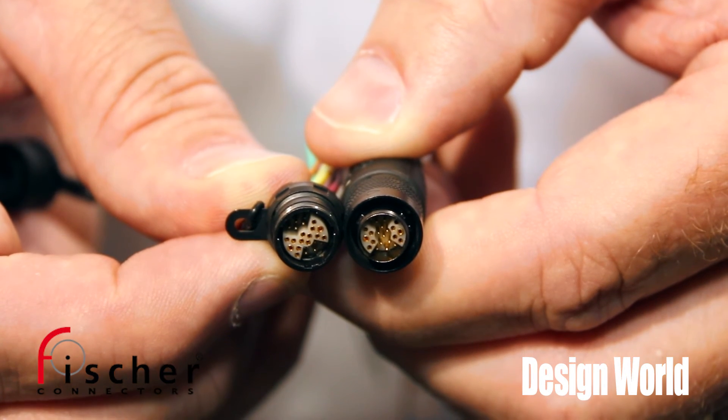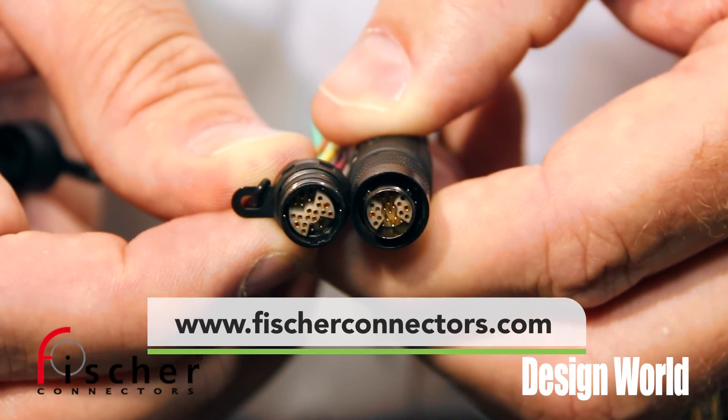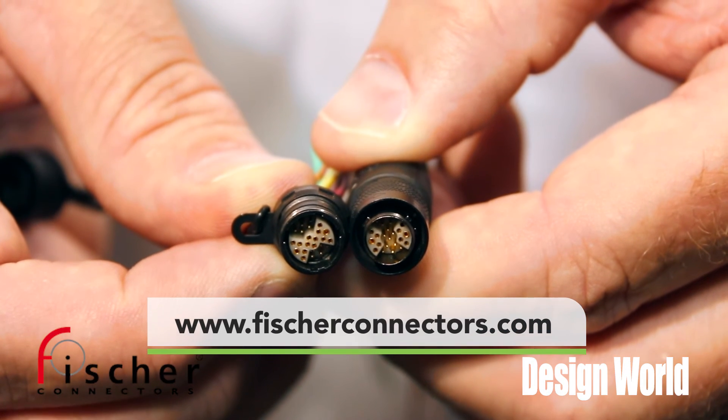It's used in various markets including military, aerospace, and even medical applications today. You can find these connectors across the board at FisherConnectors.com.